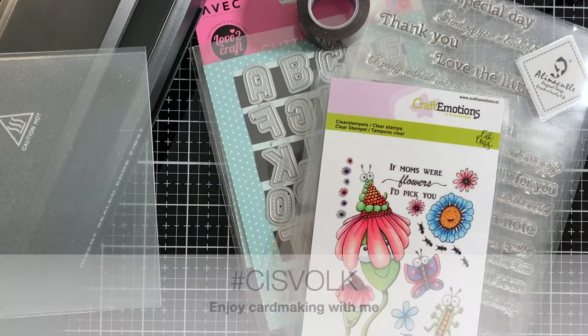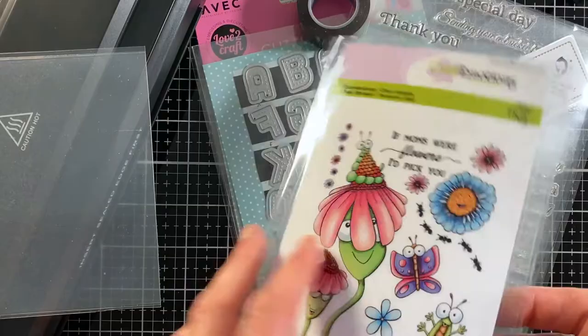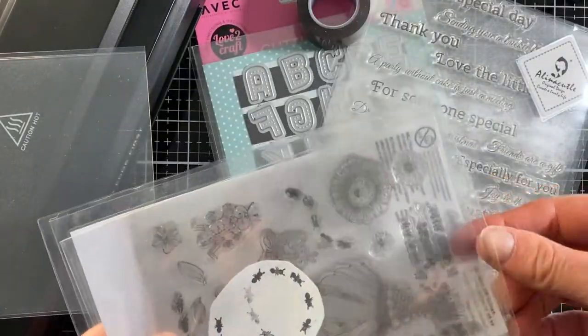Hello, it's Sisvolk. Today I want to show you how you can make easy and affordable pockets for your stamps and dies.